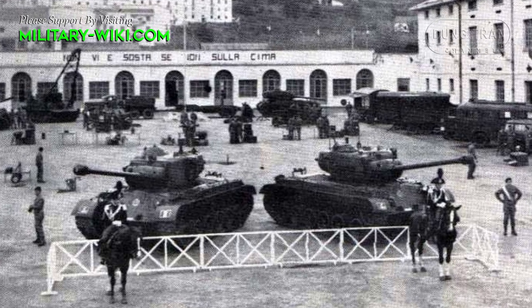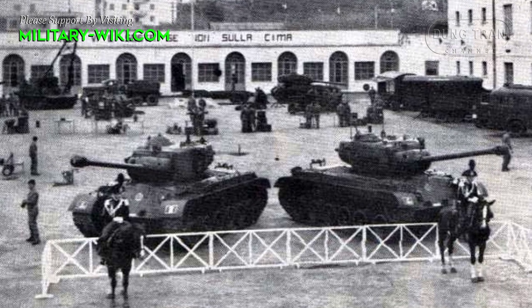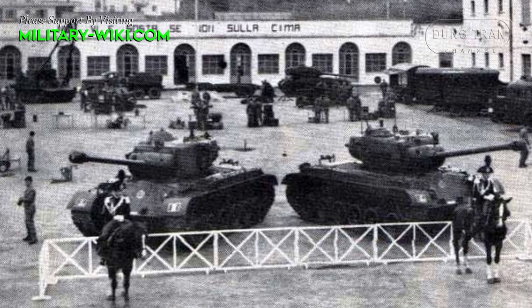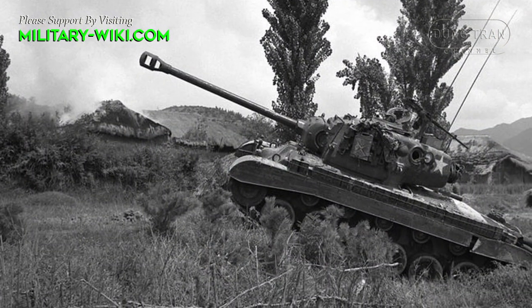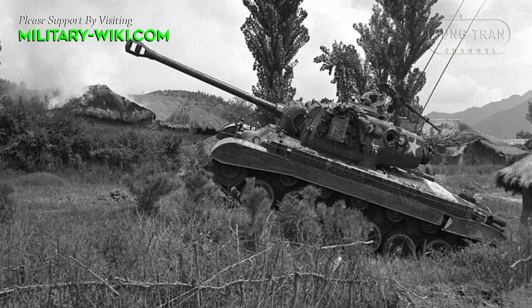The M26 Pershing was built in 1942, intended to replace the M4 Sherman, but a prolonged development period meant that only a small number of them saw combat in Europe.